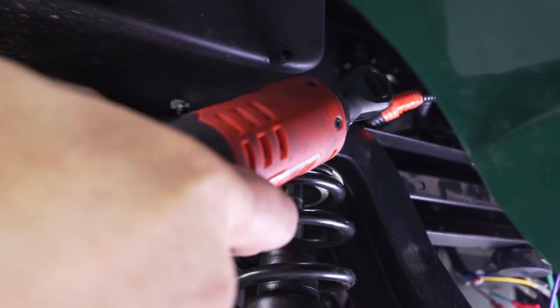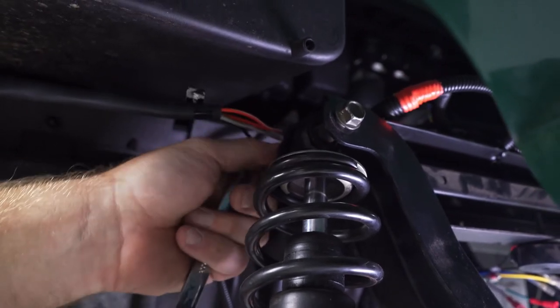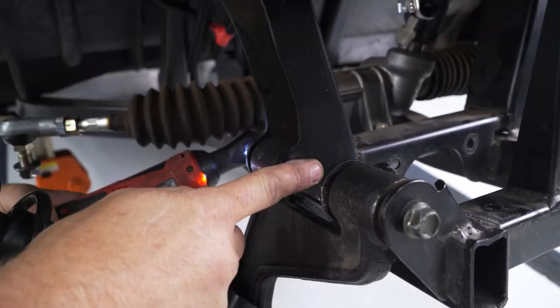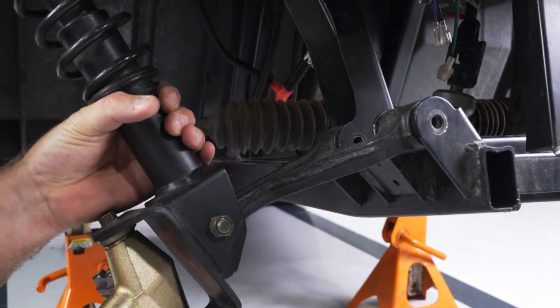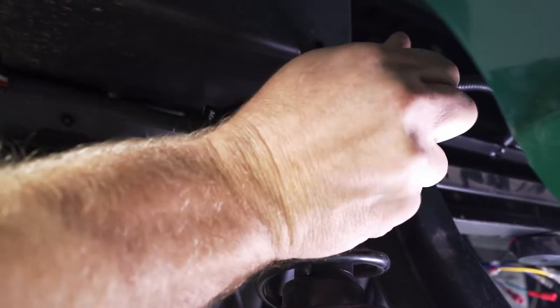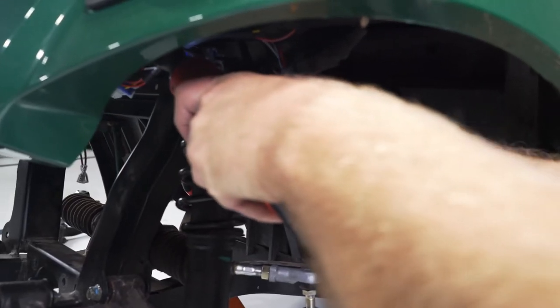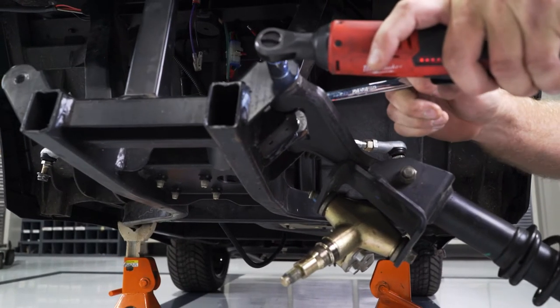Using a 14mm socket and wrench, remove the nut from the back side of the upper shock bolt, but leave the bolt in place. Then drop down to the lower control arms and remove them from the frame. Once all bolts are removed from the lower control arms, pull the bolt out from the top shock and remove the full assembly. Repeat this process on the other side and be sure to keep all your hardware for reinstallation later.